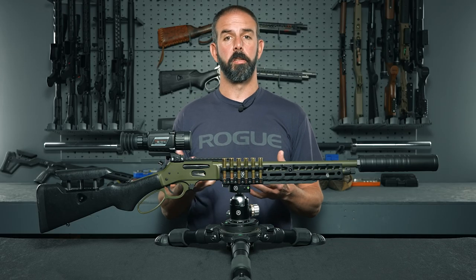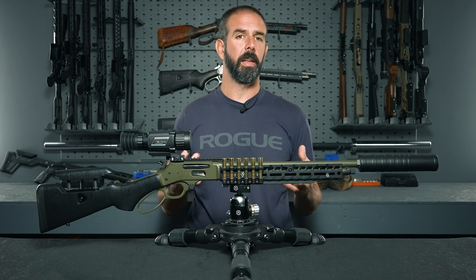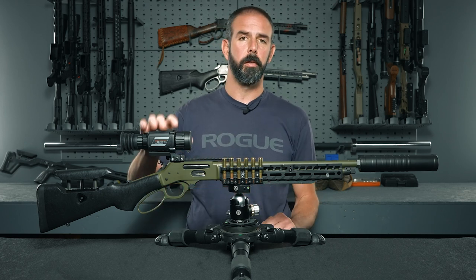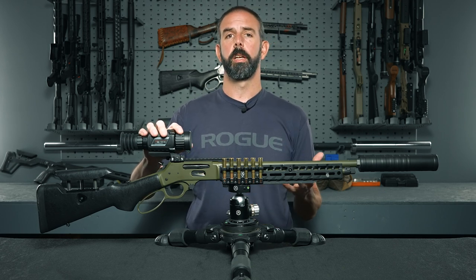With the specs out of the way, what are my thoughts on this optic? Honestly, I think it's a really good optic. It's easy to spend thousands upon thousands of dollars on optics these days, especially when you get into the thermal game. And with a street price of $2,500, you get a ton of features packed in a very small package that's going to do what most everybody really needs.